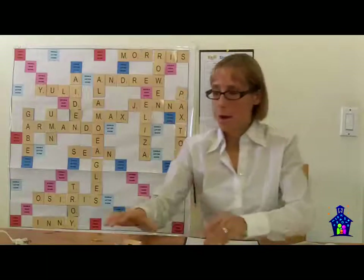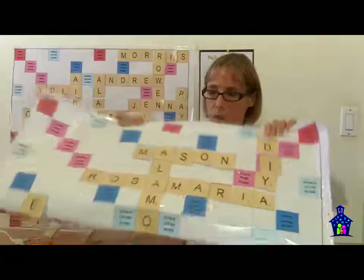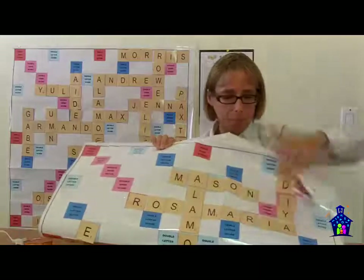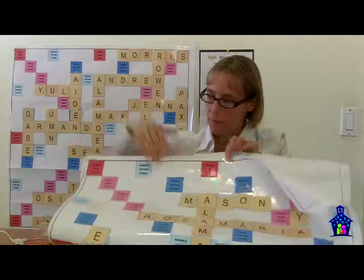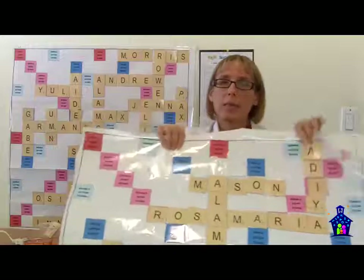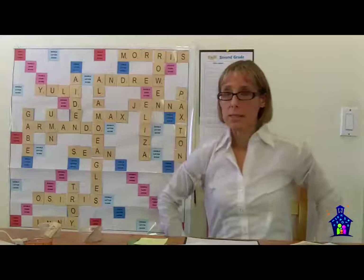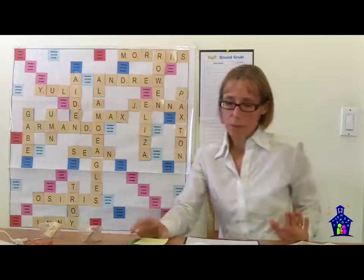Here's a heads-up on something that may happen — it happened to us. Rosa Marie's name was so long that she covered two of the double name score squares. We had to decide on the spot whether she doubled her name and then doubled it again, or could only double it once. I let the station facilitator — we had sixth graders running the stations — make that call, and she decided they could only double it once.